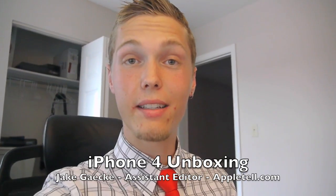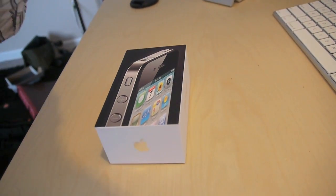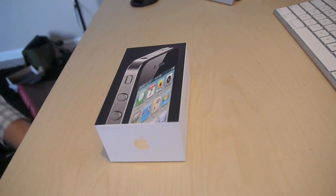Hey everyone, Jake Gecky here for AppleTel.com. I just got back from my mailbox and look what I've got — brand new Apple iPhone 4. I figured I'd do an unboxing for you, so let's get right into it.